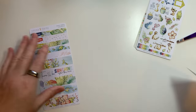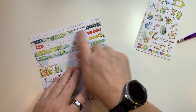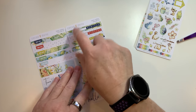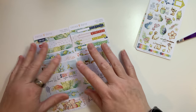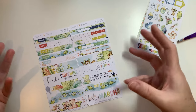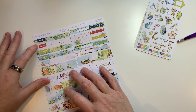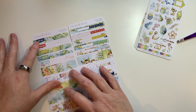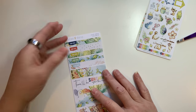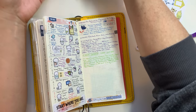You can mix and match even those because she has it where these all work across together, but you can change them out, interchange them, use them in a different month. Obviously the March ones you'd want to use in March, or you could just cut that off and use the blank sticker there. However you want to use them is how you use them. Hobonichi always says this is your life book and it's your life, so use it however you want.